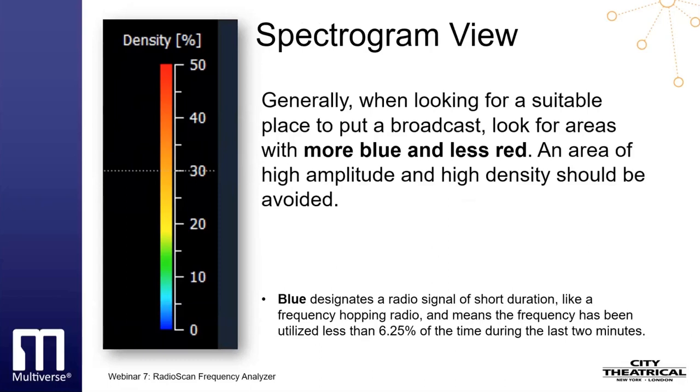This is a rolling two-minute calculation that updates automatically as conditions change. Generally, when looking for a suitable place to put a broadcast, look for areas with more blue and less red. An area of high amplitude and high density should be avoided. An area of low amplitude and high density represents a noise floor that your signal would need to overcome to be successful.